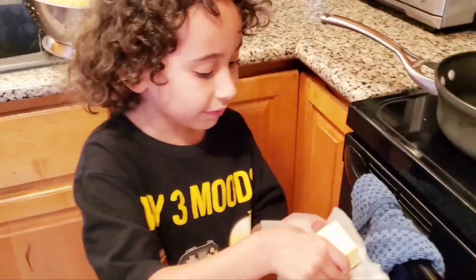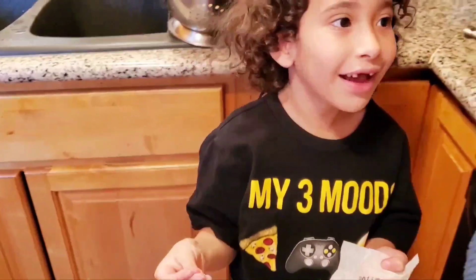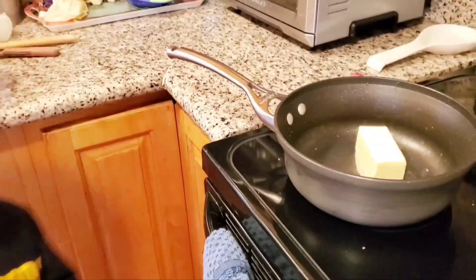First we put the butter and then the pasta. Is that hot? It's not very because I softened it.